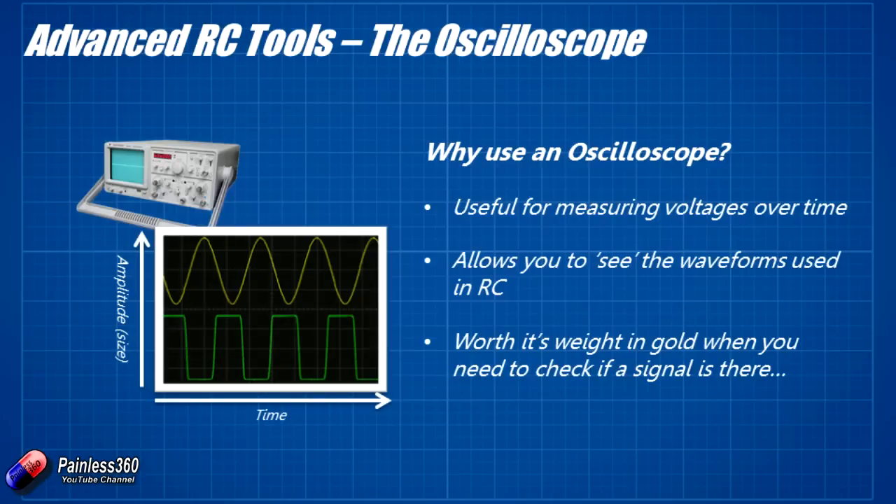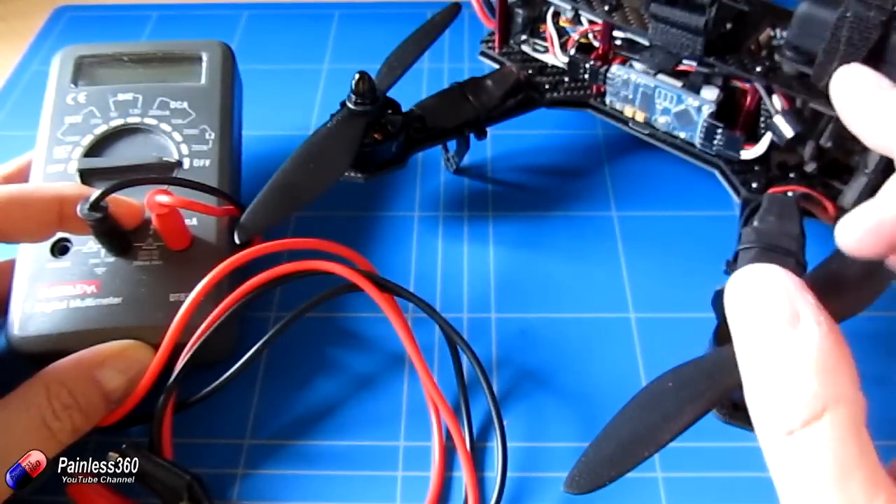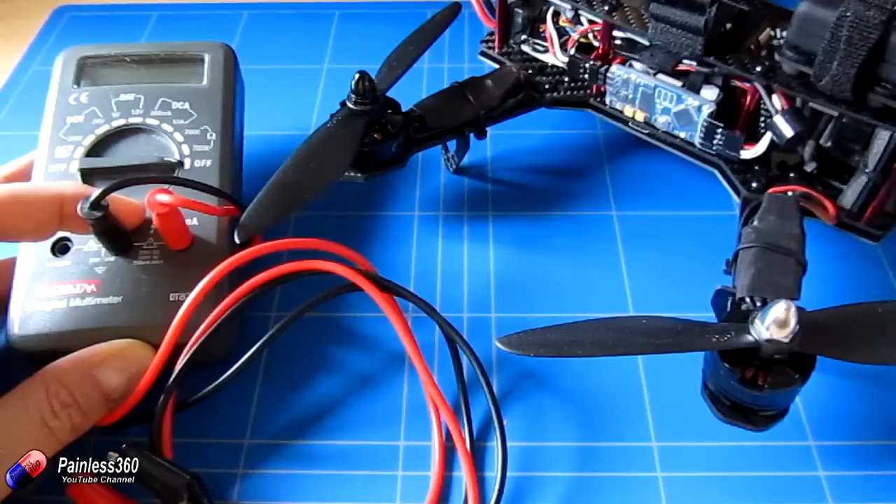In a remote control signal we can look at the pulse width modulation. We can actually see the waveform coming out of things like a remote control receiver or from the GPS. When you need to see a waveform it's worth its weight in gold — there have been several times when I've been trying to troubleshoot something and being able to see what was actually going on with an oscilloscope would have helped me get to the bottom of the problem a lot faster.